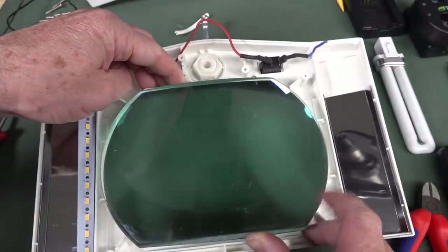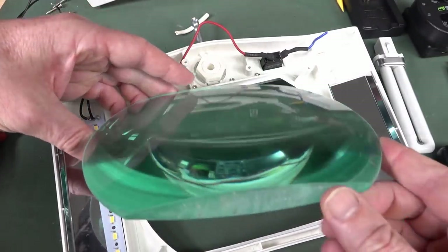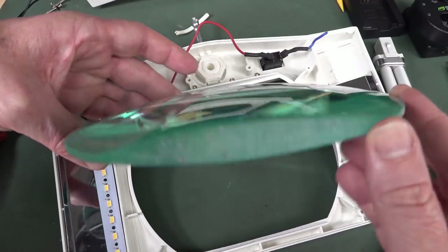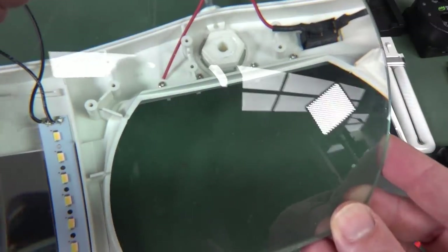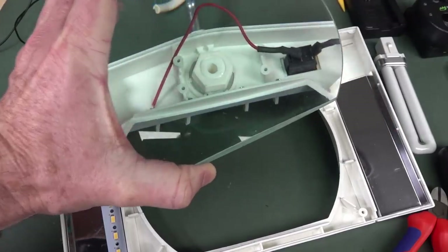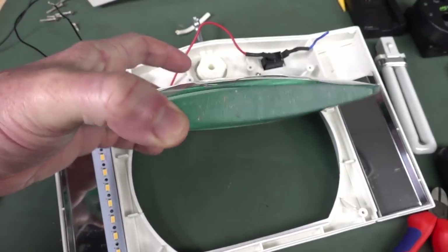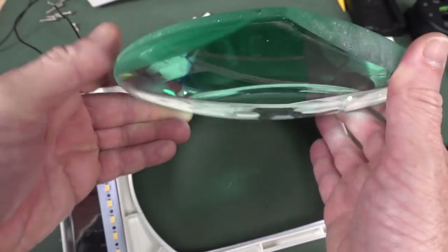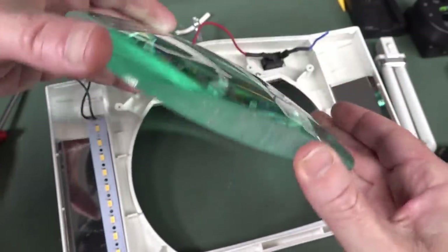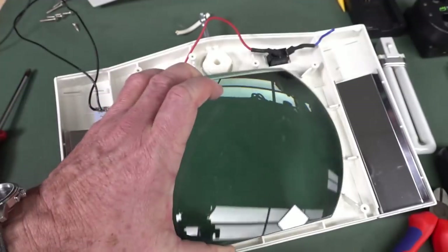If you want to see the glass element in here — there it is. It is chunky. This whole thing weighs 1.4 kilos. It does appear to be symmetrical, so you can see the magnification there. It's not a lot — the magnification doesn't look terrific on camera, but trust me, in real life it's pretty good. It's good for just stuff like PCB inspection.